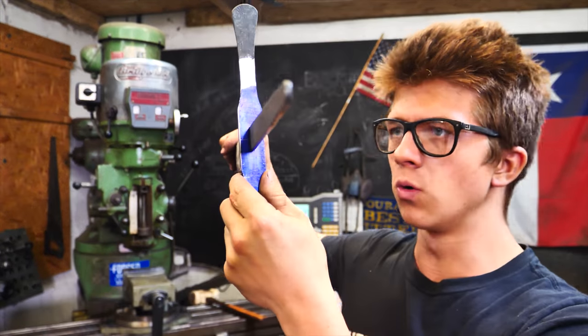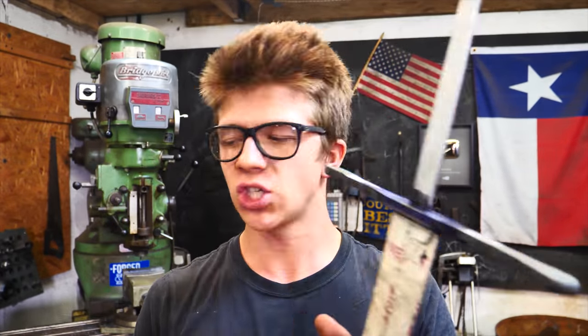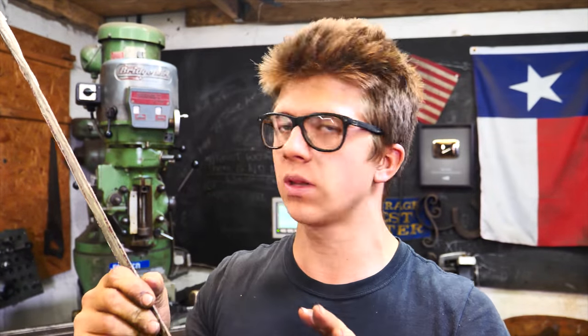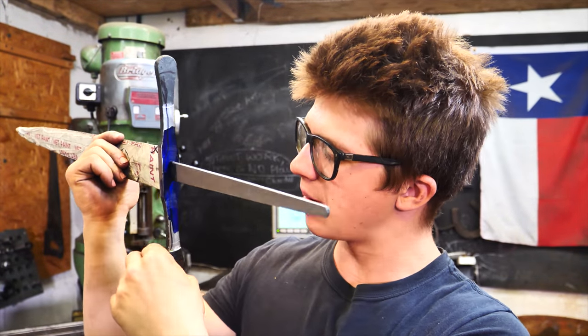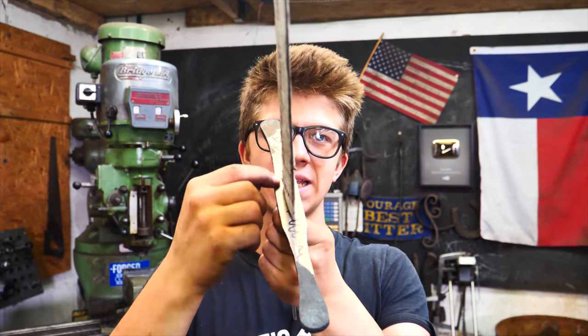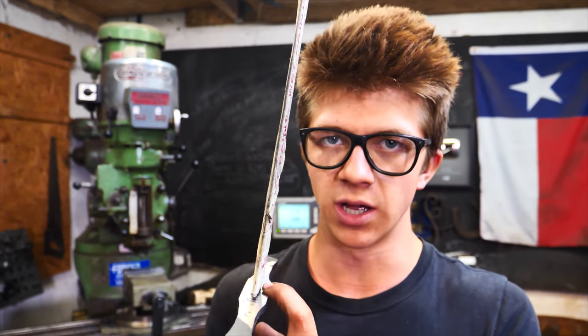Now obviously this is not at all what the actual guard is going to look like. I need to shape it, cut it down to the right size. My plan is to have it be a little bit shorter, work out a proportion that works well with the blade length. Then I'll swoop it in, bring it to a peak right about here, swoop back out — same on both sides. I'm going to use the contact wheel on my belt grinder for this. In this plane I'm going to keep it relatively flat, and I'll only touch those fronts with 120 grit.